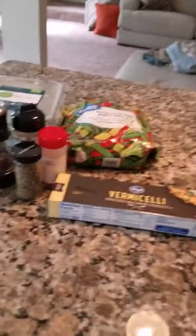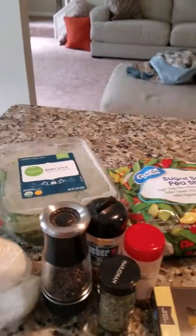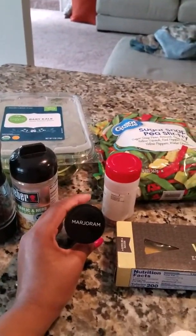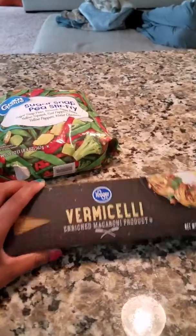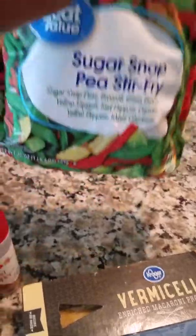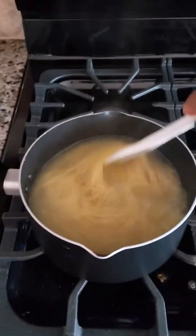The ingredients we're gonna use for our pasta and sautéed veggies are: a lovely onion, baby kale, some pepper, some roasted garlic and herbs seasoning, margarine, crushed red peppers, my pasta, and my sugar snap pea stir-fry veggies.